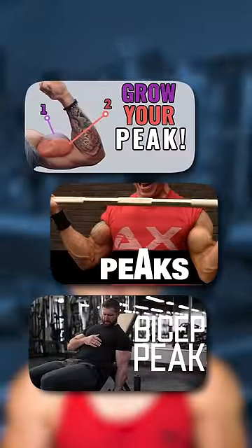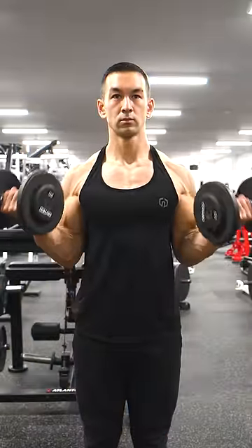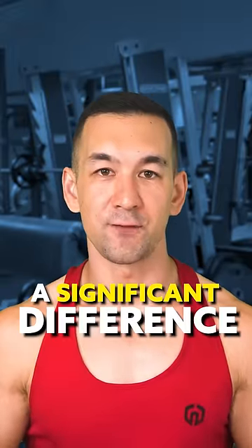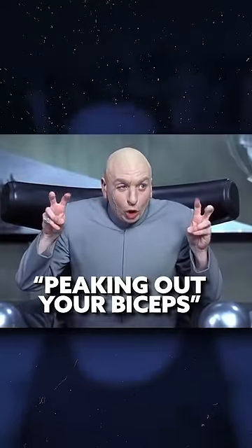Here's the real truth about building a bigger biceps peak that most of these clickbait arm training videos online aren't telling you. Now it is true that certain curling variations can shift a greater percentage of the load onto the long head, however this likely isn't going to make a significant difference in terms of peaking out your biceps.